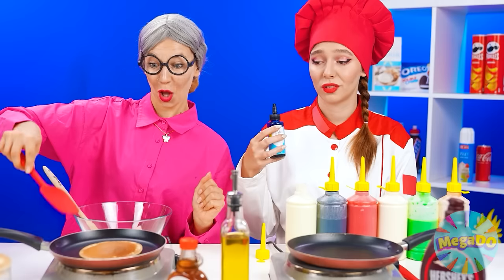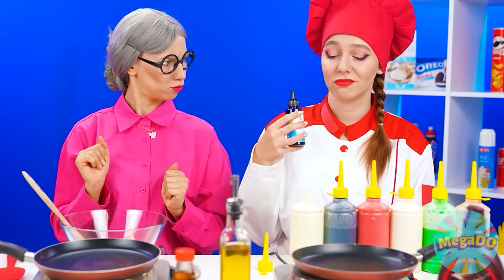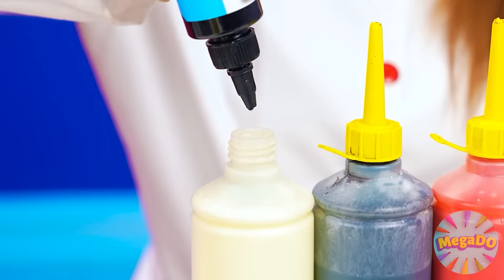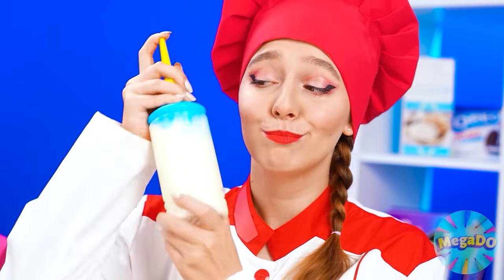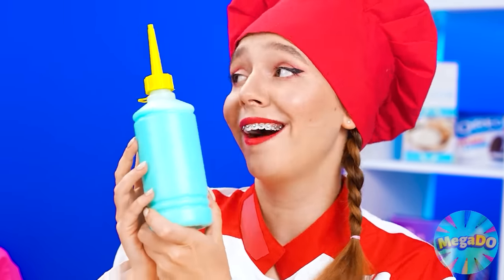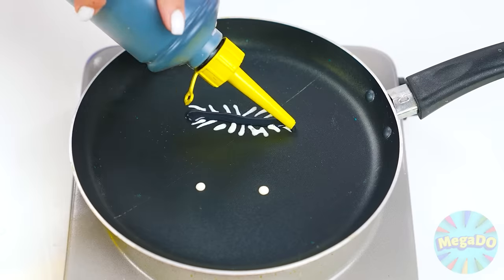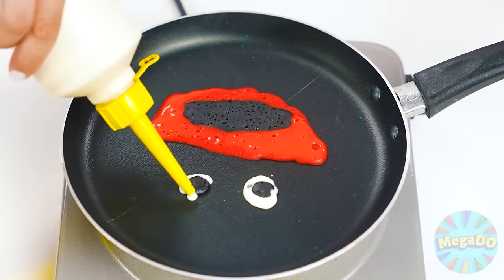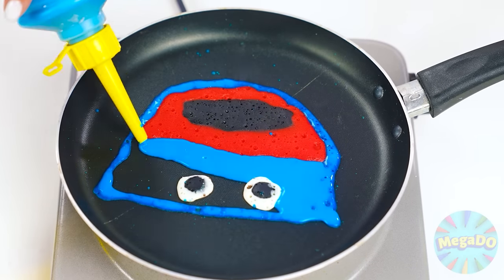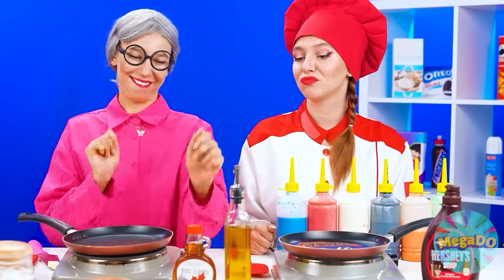Those pancakes look so boring! Why not try making them a little more colorful? For example, I'm gonna make a pancake with a Huggy Wuggy face! Check this out! First, I'll start with the eyes and mouth, then the lips! Now for his blue fuzzy face! That's horrifying! I think I like my plain pancakes a lot better! Now I just need to add some maple syrup and some butter!